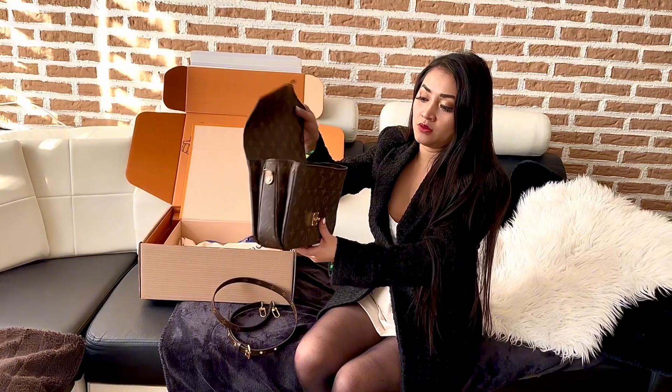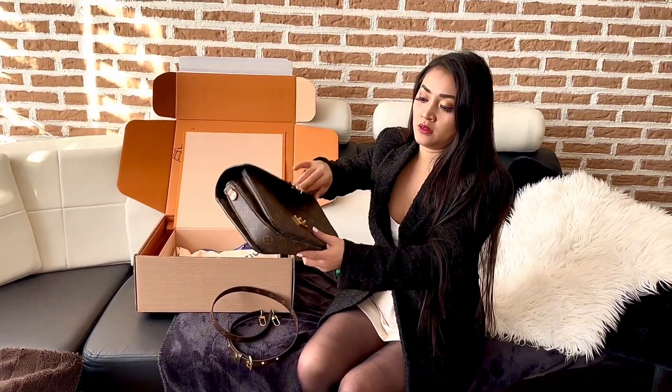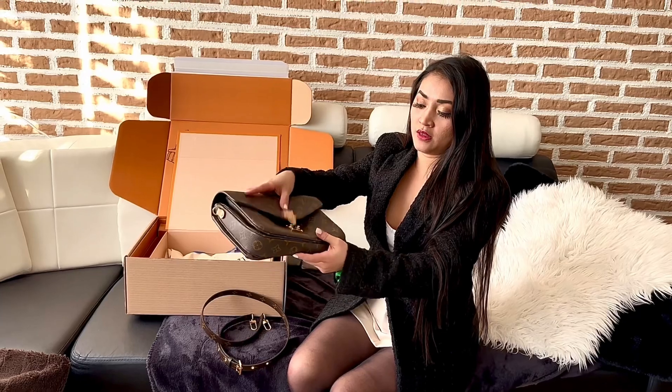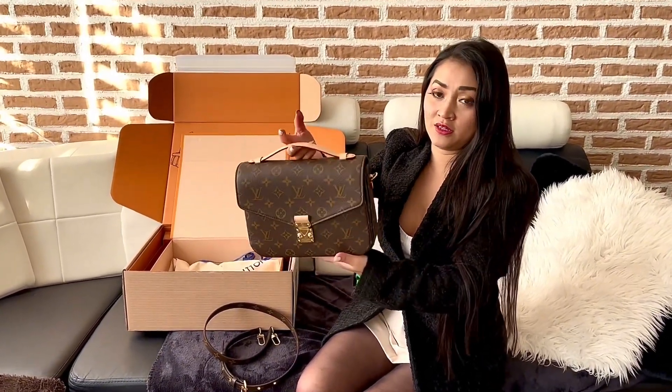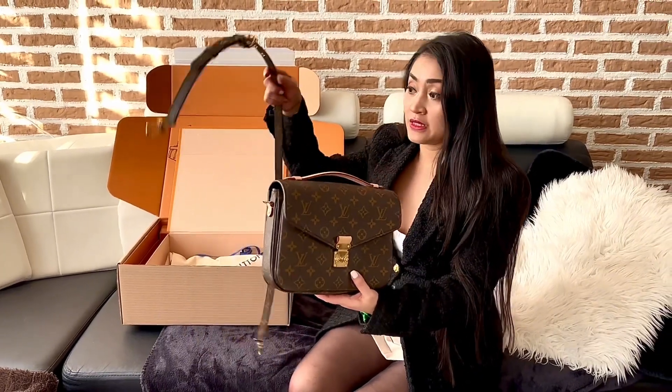To close it, you just do it like that. Right now it's quite difficult to close because there's nothing inside. We'll try the sling.